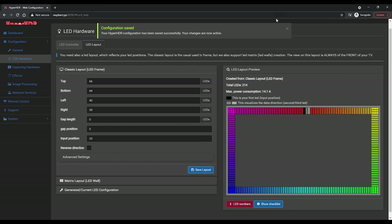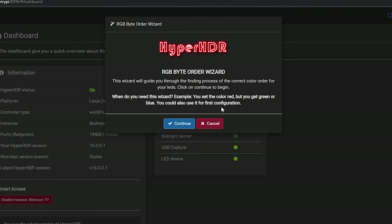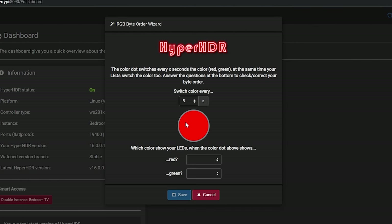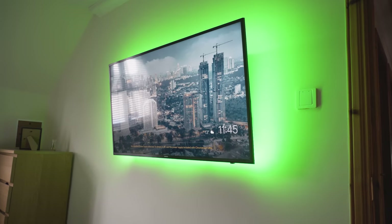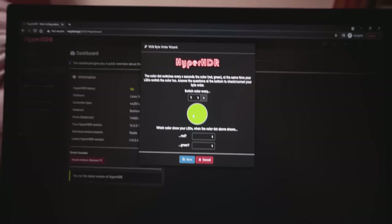Make sure to hit the Save button, and now there is one final thing we need to do with the LEDs — figure out which order the RGB channels are in. In the top right hand corner, hit the little wand option button and then choose the RGB Byte Order Wizard. You need to watch which color is displayed on your strip and then enter the correct information in the box. In both of the LED strips that I've configured so far, the red and green options have been reversed, so they are GRB. If you were able to go through the wizard and your LED strip lights up, that means your LED strip is working properly, which is great. If your LED strips don't light up, double check the settings and also the wiring.